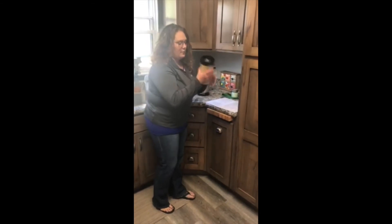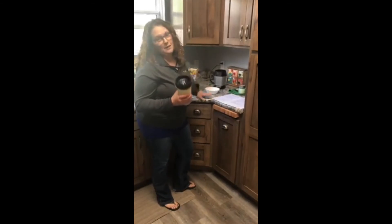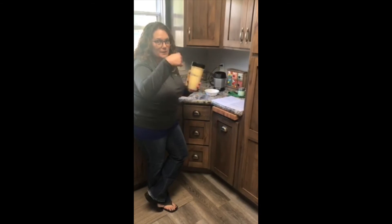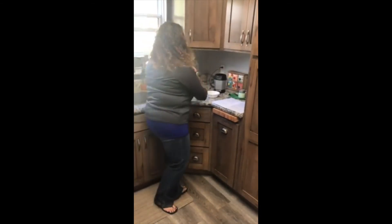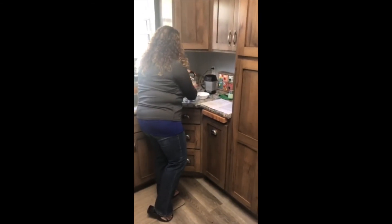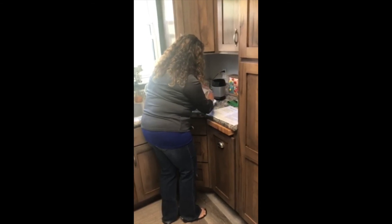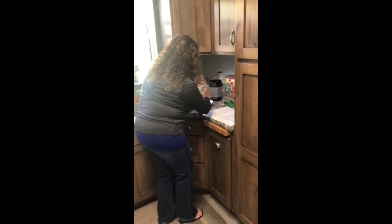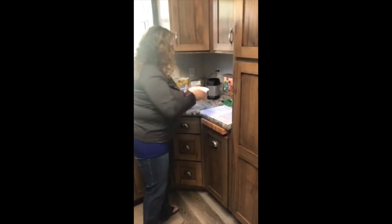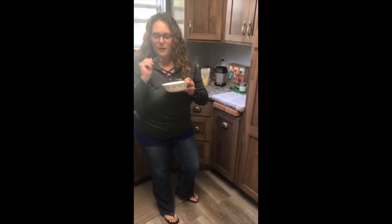All right guys, so we got it all blended up. Now what we're going to do is put it in our bowl. If you wanted to make this a fancy sweet treat, you could actually put it in a piping bag and pipe it into your bowl — it would be fancy, but I'm not very fancy. So I'm just going to do it the regular way and pour it into my bowl. Now you can enjoy your sweet pineapple whip. Delicious!